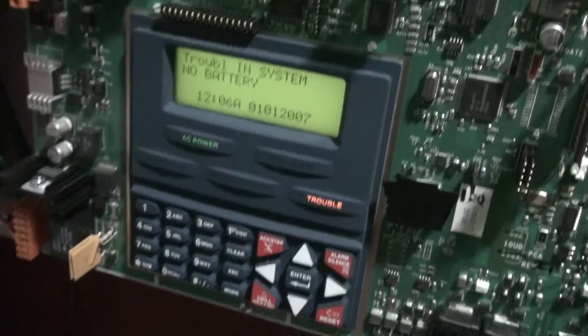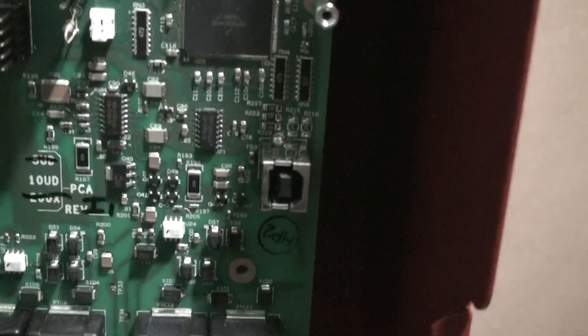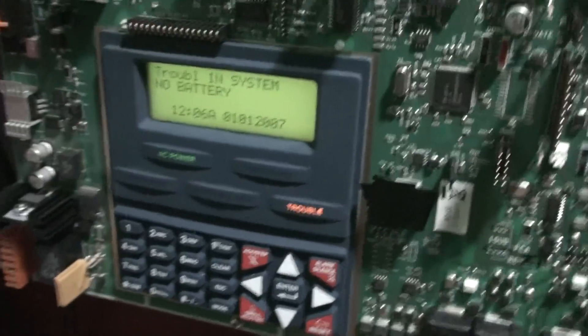And that's the battery trouble. And down here is a USB cable for programming, but I don't really use it, I just use programming mode. So yeah, that was system test 4.